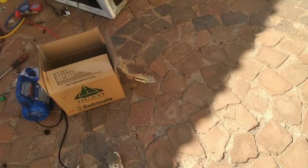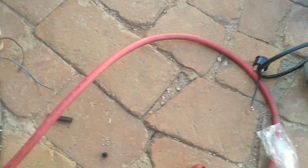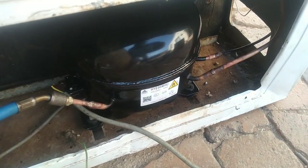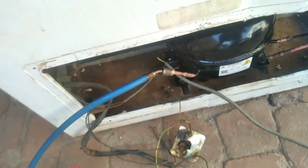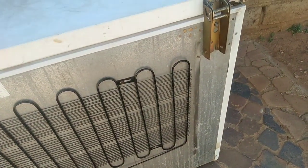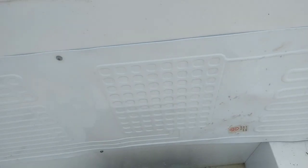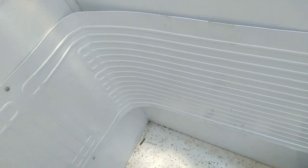I'm done — I've installed the new compressor and vacuumed it. Now I'm re-gassing the new compressor. As you can see, this is the new condenser. And here you can see inside how I installed the cold plate.